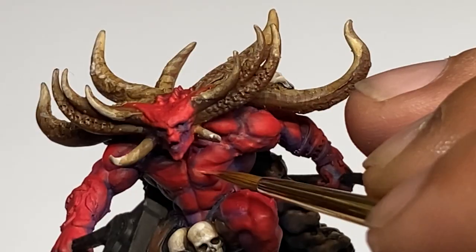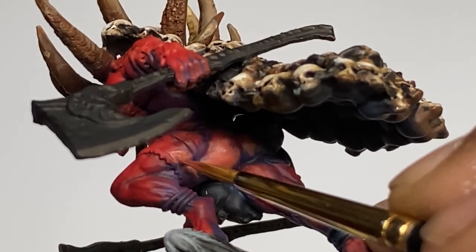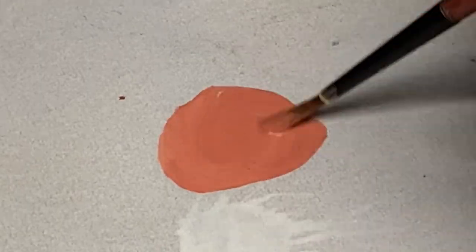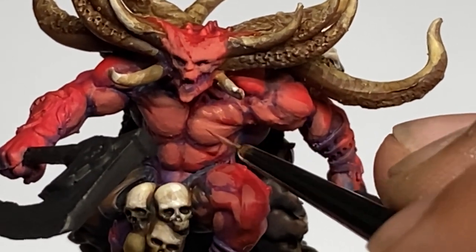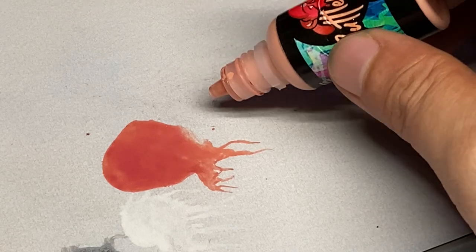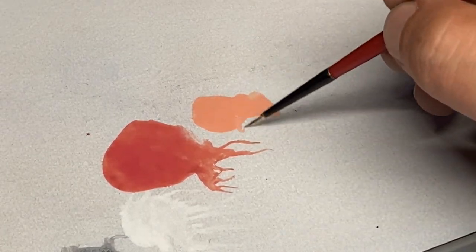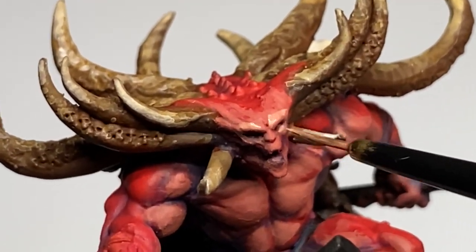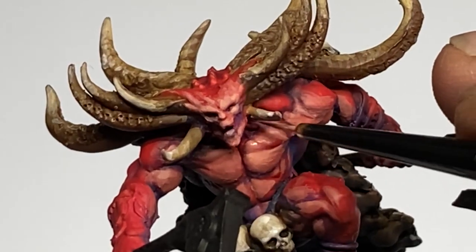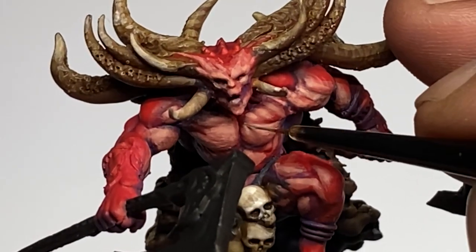Painting red or making it pop is a bit tricky because if you use oranges as highlights, it will look similar to our burning axe later. And if we apply too much pink highlights, it will look like a pink demon. So to make our red demon skin pop, I decided to use flesh tones on the chest, belly, and other parts of the model. Usually people use oranges or even pinks or magenta for highlighting red. But you can see in this video that using flesh tones will actually give it a more organic feel and make the red skin pop. Skin flesh tones are really good for making red skin pop.